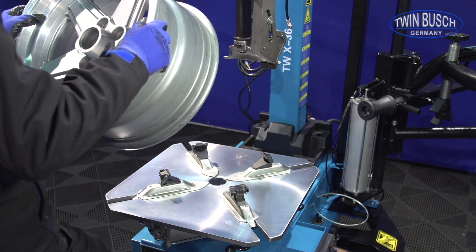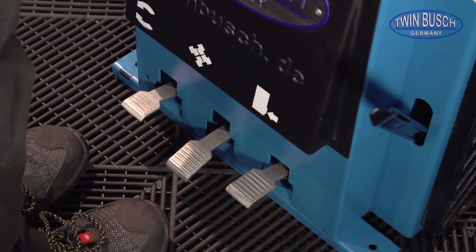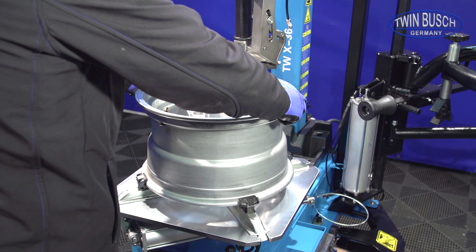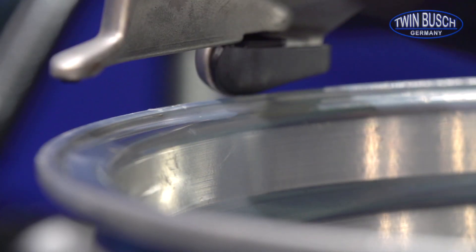Put a rim on with a diameter that you wish to handle. If you are going to work with rims again later that have a clearly smaller diameter, then a corresponding adjustment is recommended. Guide the mounting head onto the rim.